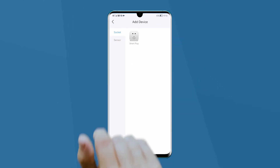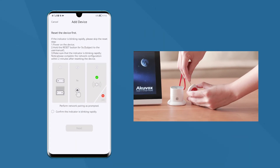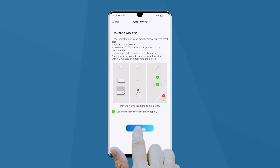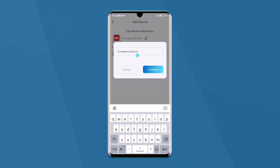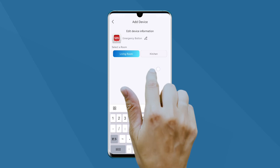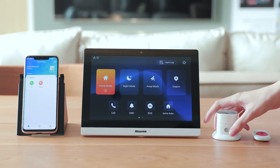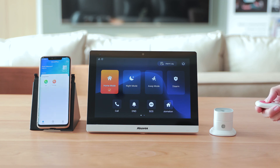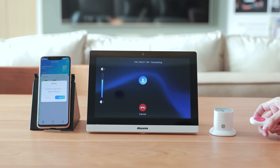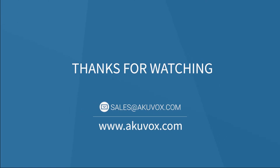You can pair the SOS button with the device in the same way as you do for the seal sensor. The seal sensor will alarm when it detects abnormal gas, or press the SOS button when danger happens, and the C319H will receive the alarming prompt. Alright, that's all about it. If you have any corrections, you can email us using the email address shown below. See you.